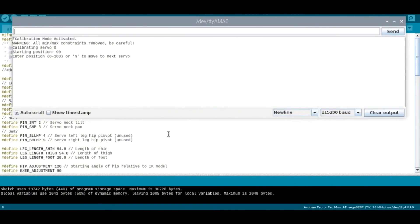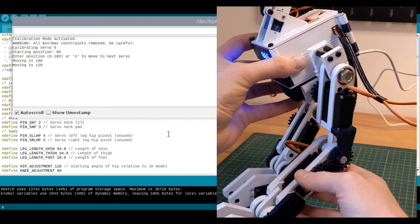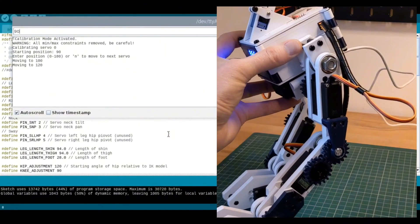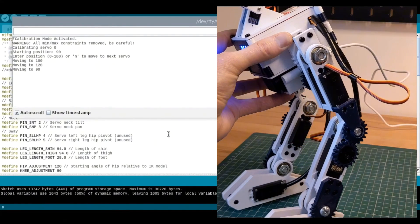The script will iterate through each of the servos and allow you to manually control the rotation angle. Just enter a value between 0 and 180 and hit return. Once you're happy with the servo position, hit return without entering a value — this will move on to the next servo. Once all the servos have been set, the script will output the values for each so you can copy them into the sketch.